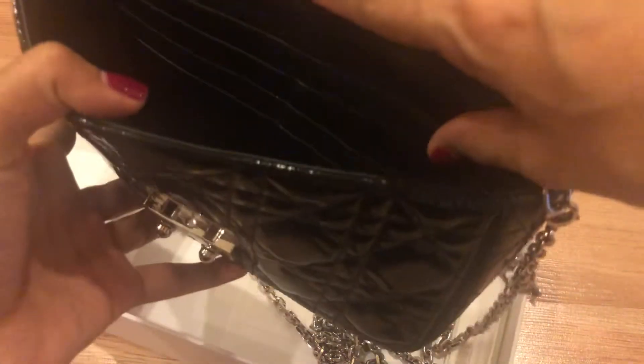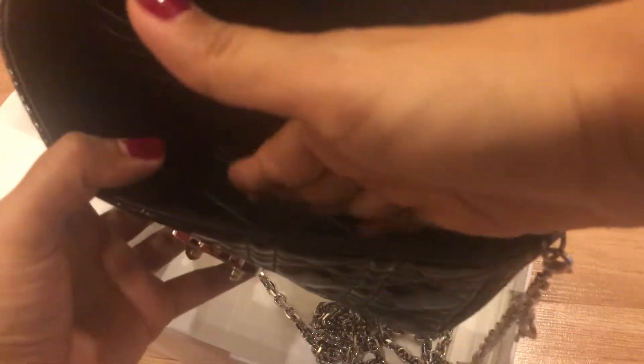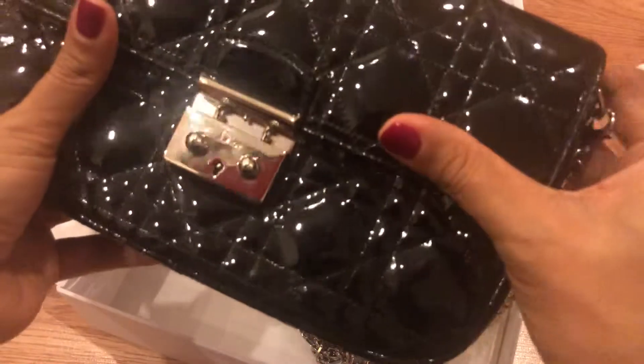When I use this bag, I don't bring my small wallet. I just use the card holders, put my cards in the card slots, cash in the back pocket, and at the front I put my phone, lipstick, mints, and a tissue. I really enjoy using this bag.